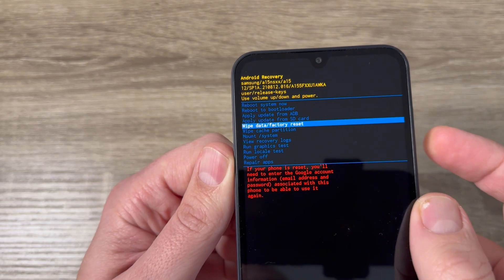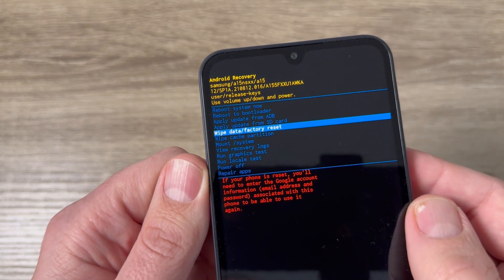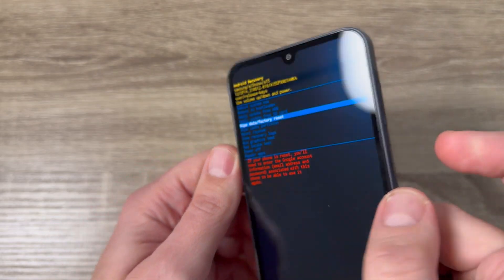Hi guys and welcome to the GSM ABC YouTube channel. In this video I will show you how to do a hard reset on Samsung Galaxy A15.